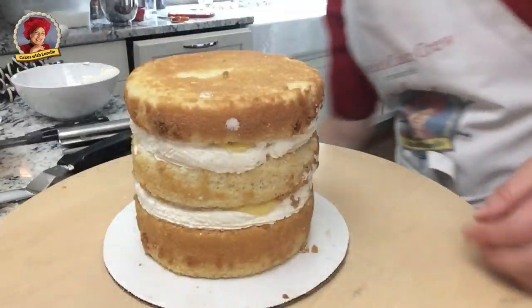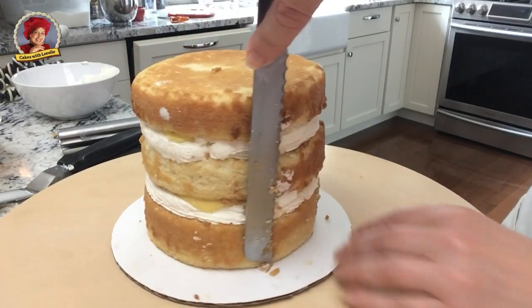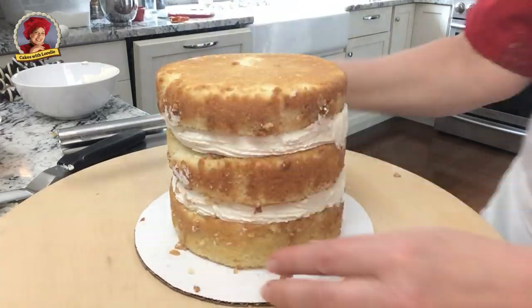If you guys want to see the live demonstration of the very beginning of this cake, I will leave an end card for you to click through and watch. There's always good tips within a live.